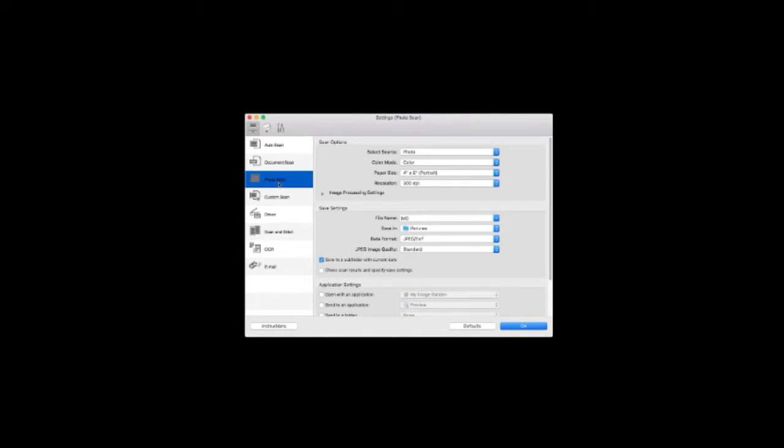On newer models, there are additional buttons. The options available will vary by printer model. On the bottom of the window, you may find buttons for instructions and settings. Some models may not have the instructions button. When you choose Settings, select the Scan Mode you'll be using from the left side of the screen and then choose the Save In option. This will allow you to select what folder you'd like your scan to be saved in. If the folder you're looking for is not listed, choose Add in the dropdown box for additional options. In this section, you'll also have the option to change the scan resolution, name, whether to scan one or two sides of each document, and what application opens when the scan is complete.